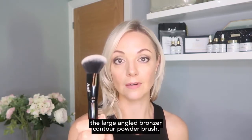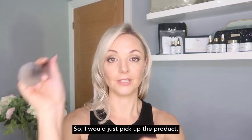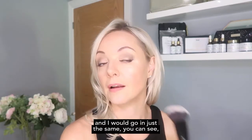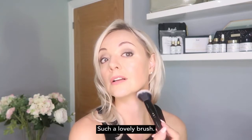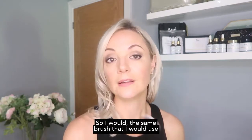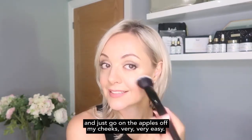If I don't go in with a cream contour product, I will instead use the large angled bronzer contour powder brush — a very flexible brush that works perfectly with powder products. I just pick up the product and it fits beautifully around the contours of your face. This is also my blusher brush, so I use the same brush for bronzer contouring and then go in with a blusher on the apples of my cheeks.